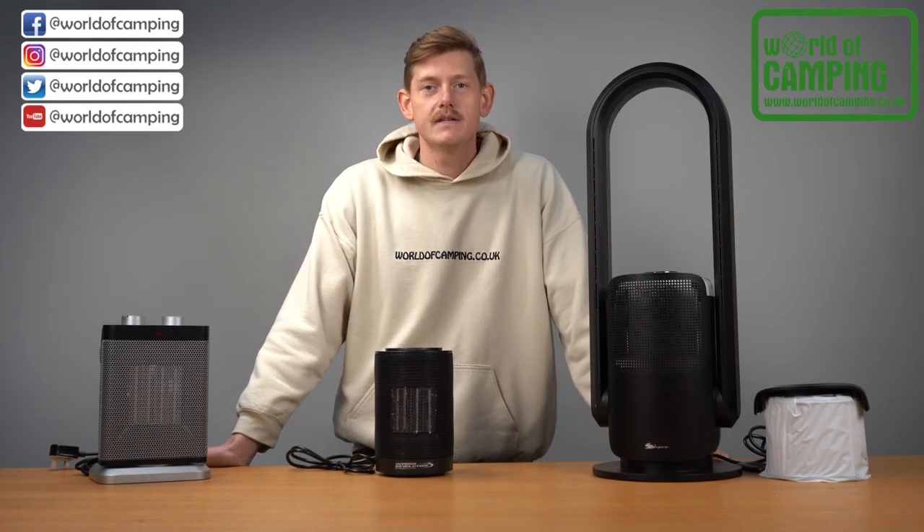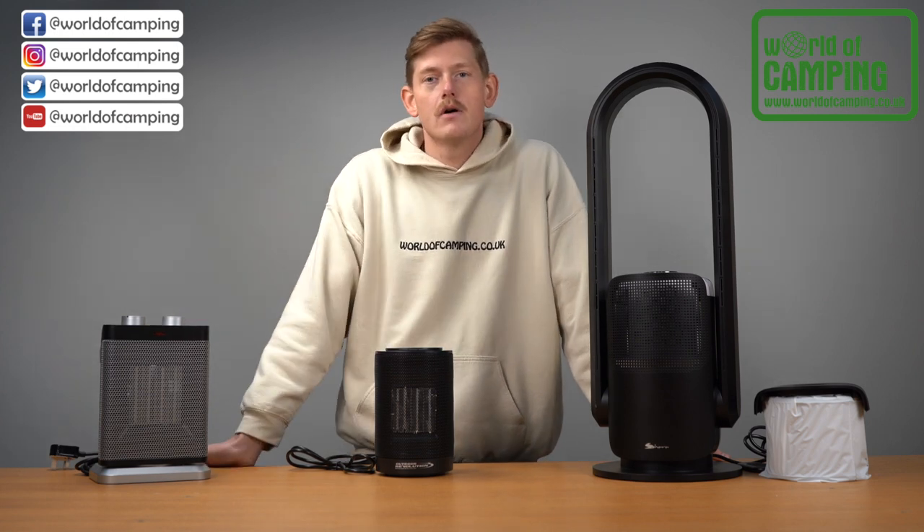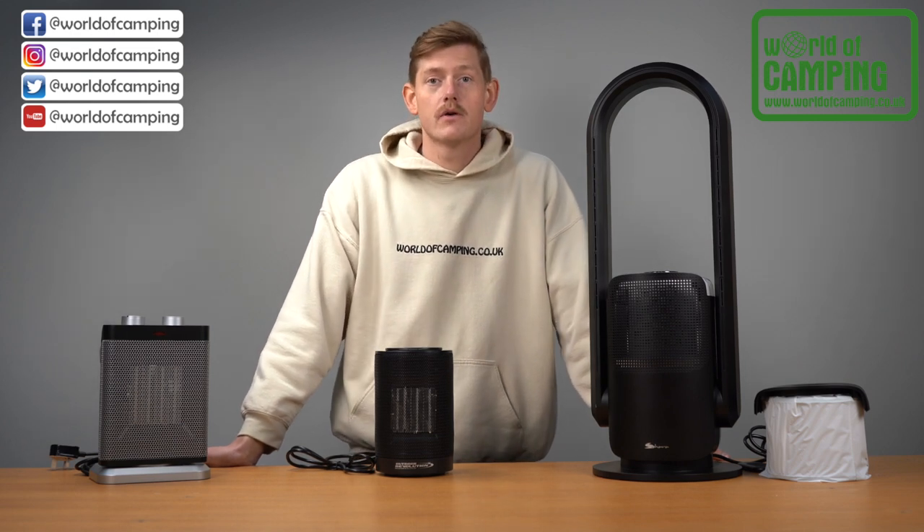Hi guys, it's Josh from World of Camping and in this video we are talking fan heaters. All three of the products in front of me can blow hot and cold air, making them useful all year round and a real asset in the home or when you go camping.